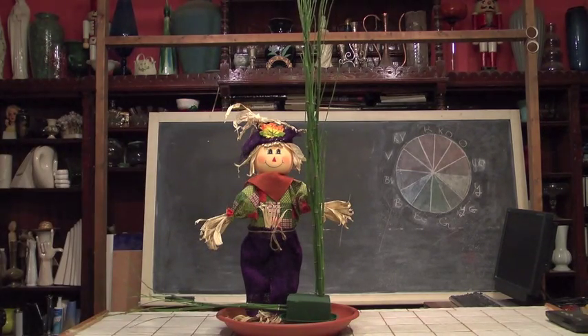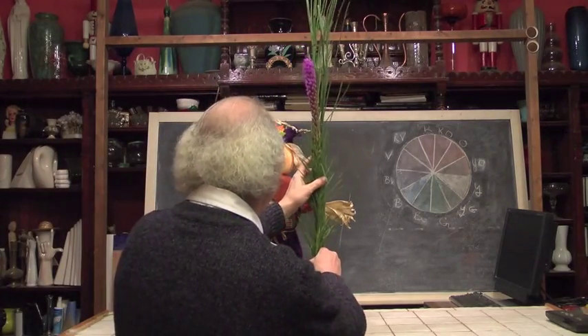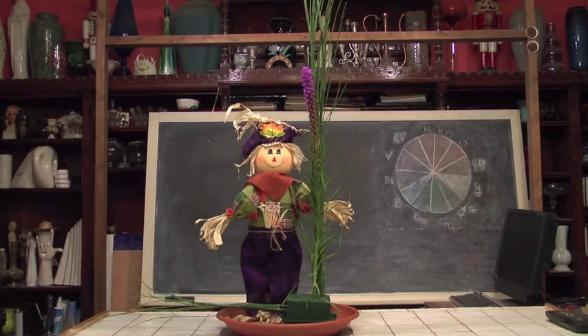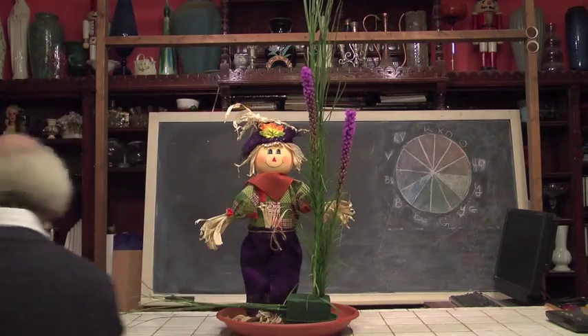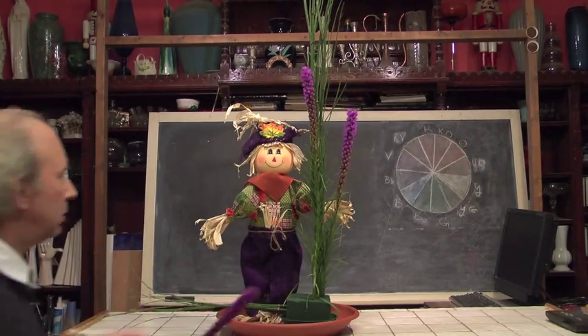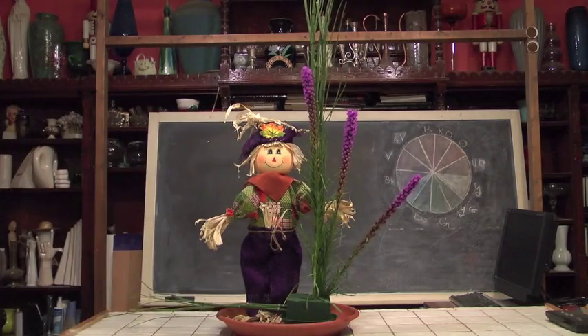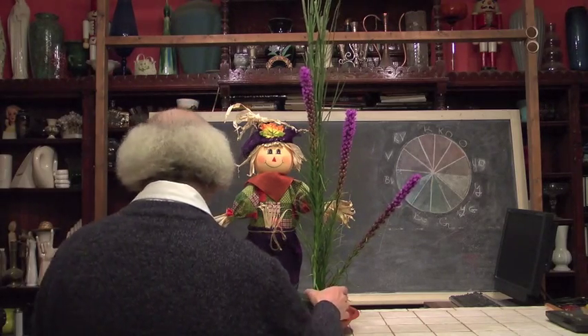Let's follow that with some of our other materials that are kind of cool to play with. This happens to be one of my favorites — some of our Liatris, or Blazing Star. We'll take a little bit of our Liatris and work it into our arrangement. We're going to use a few of them to create our shape and give us a sense of where our design is going, placing some on each side.